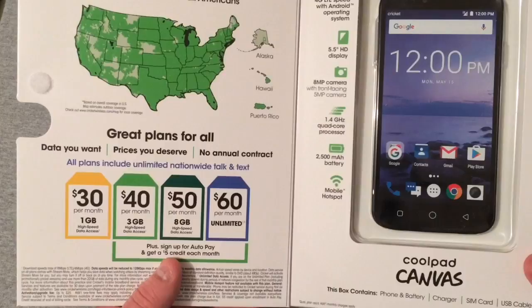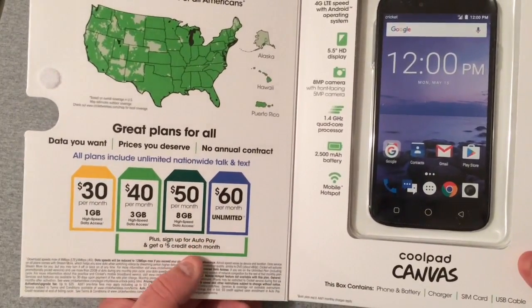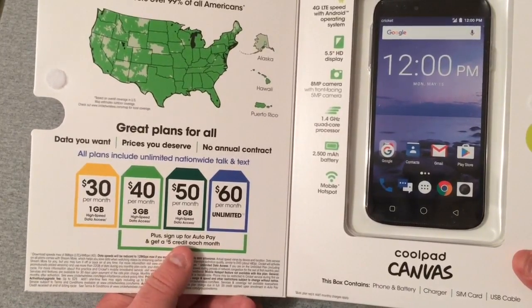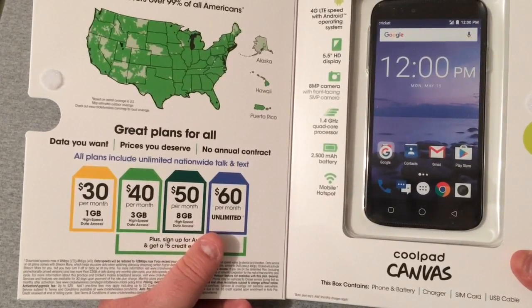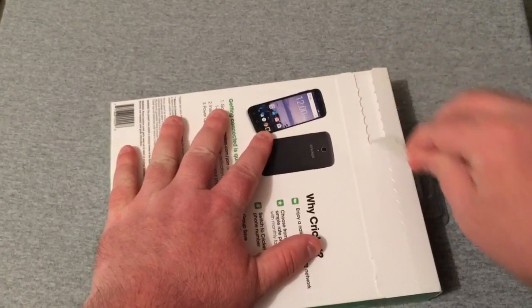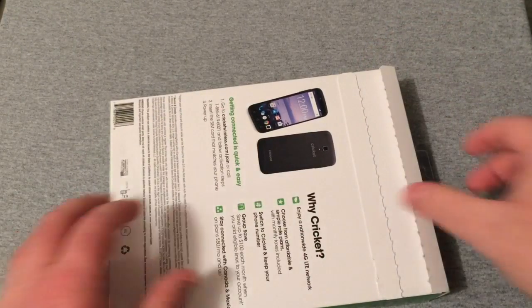Over here is the updated plans showing the unlimited plan at $60, and $5 a month credit each month for auto-pay. Taxes and fees are included, so with auto-pay the unlimited plan is $55 flat — all included. That's really nice.